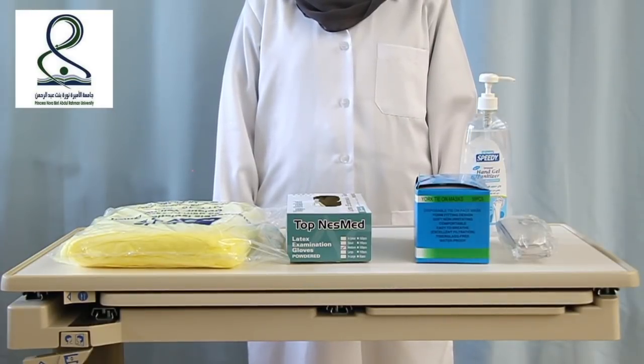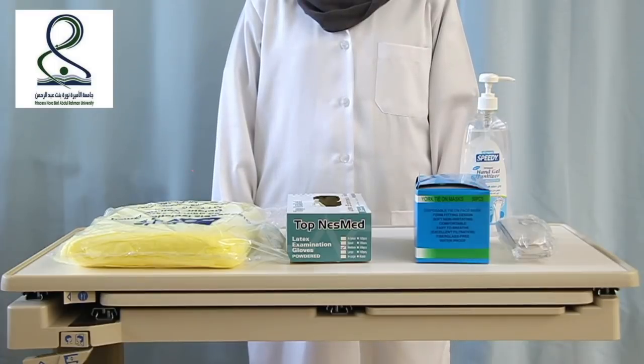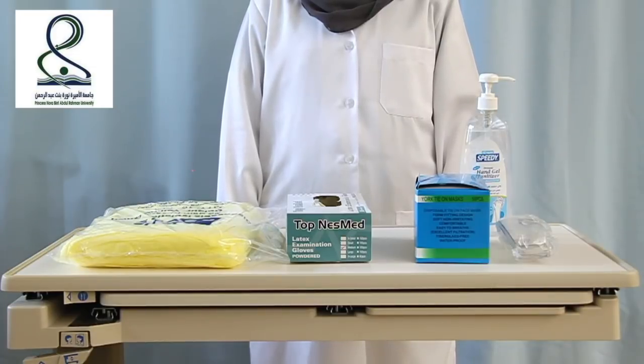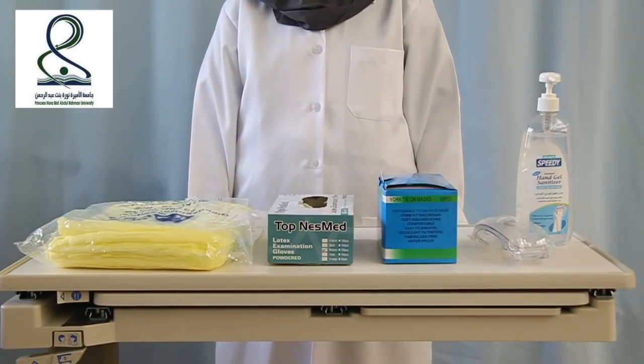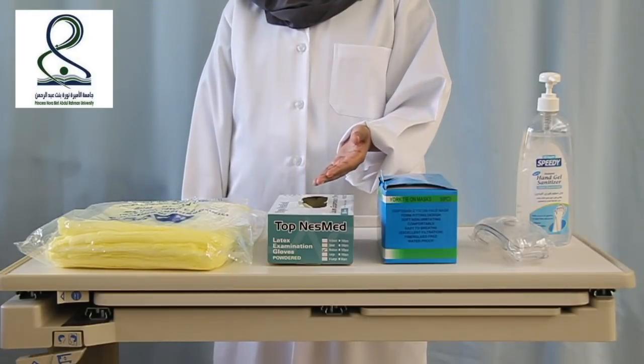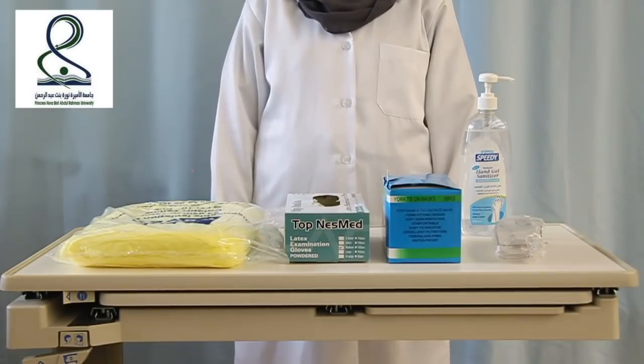Hello everyone, we are nursing students at Princess New University. Today we are going to do a PPE procedure. In PPE we need hand gel, goggles, mask, gloves, and gown. PPE stands for personal protective equipment.